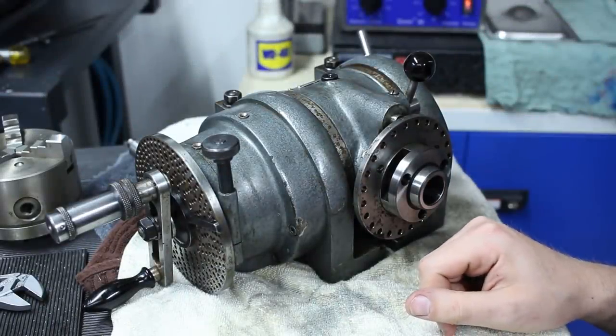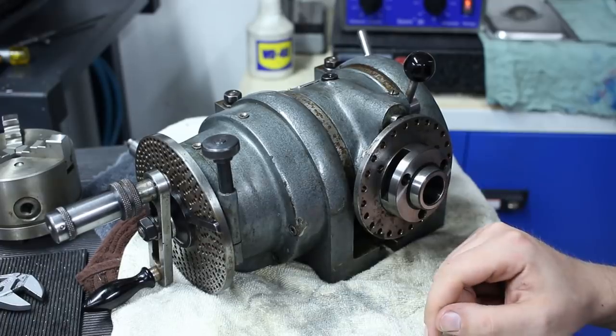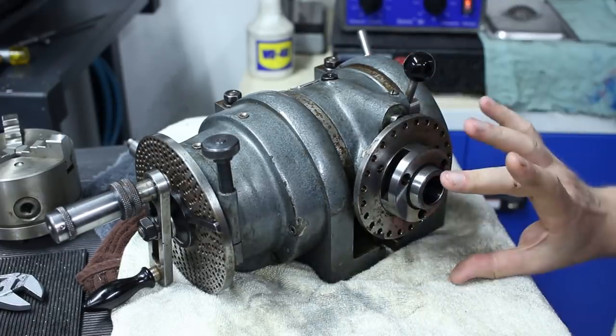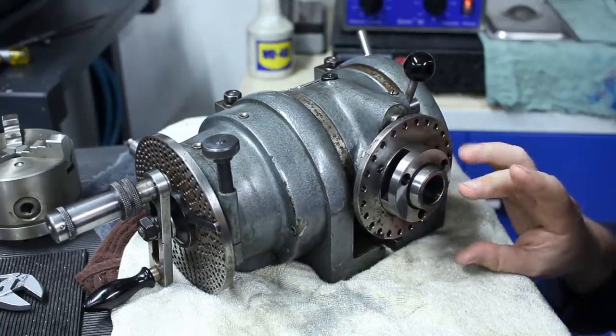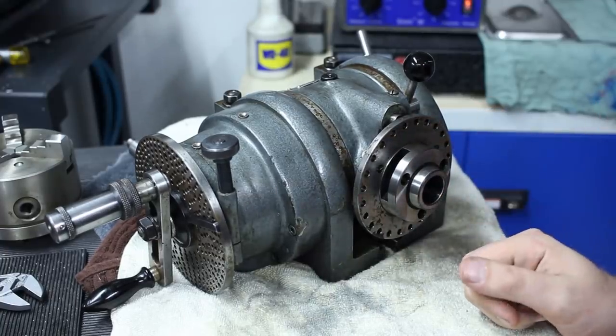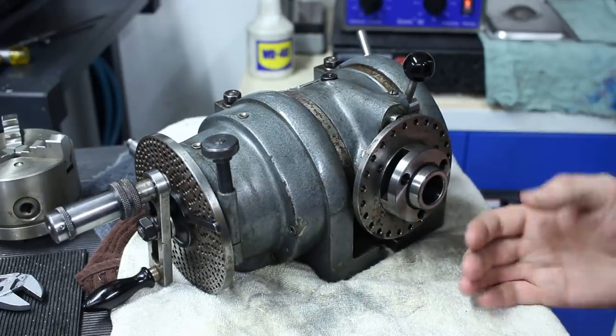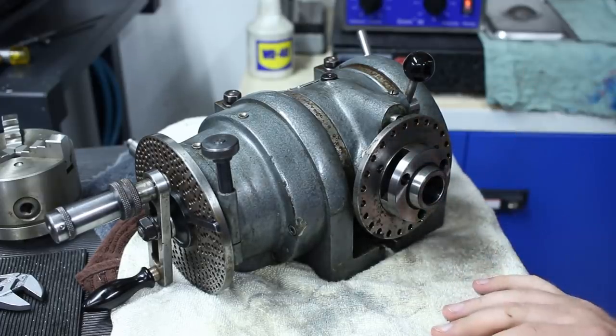Welcome back. I was looking for one of these for quite some time. This is a Walter 80mm center height dividing head. The type is UTA80 — 80 is center height and UTA stands for universal tilting dividing head.